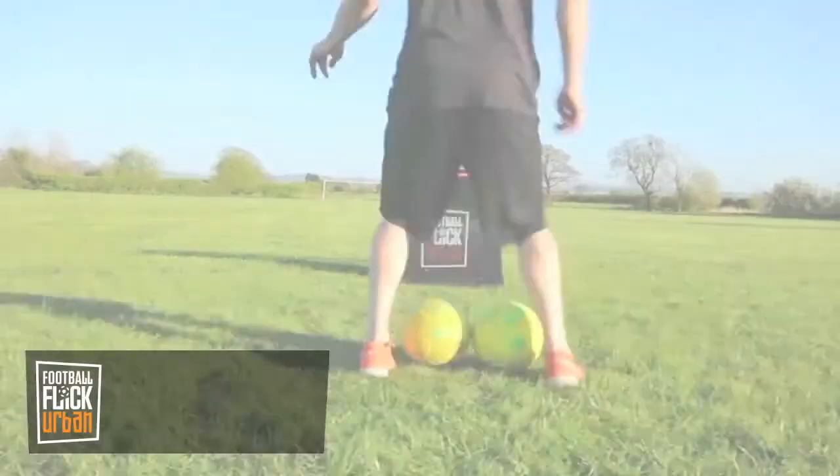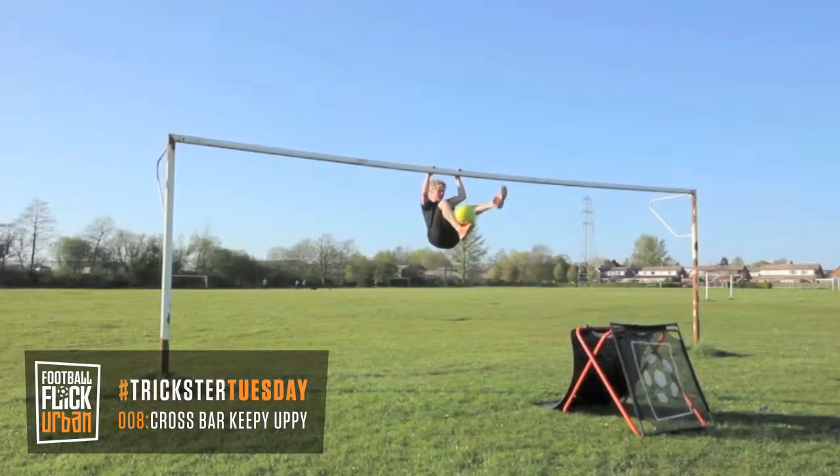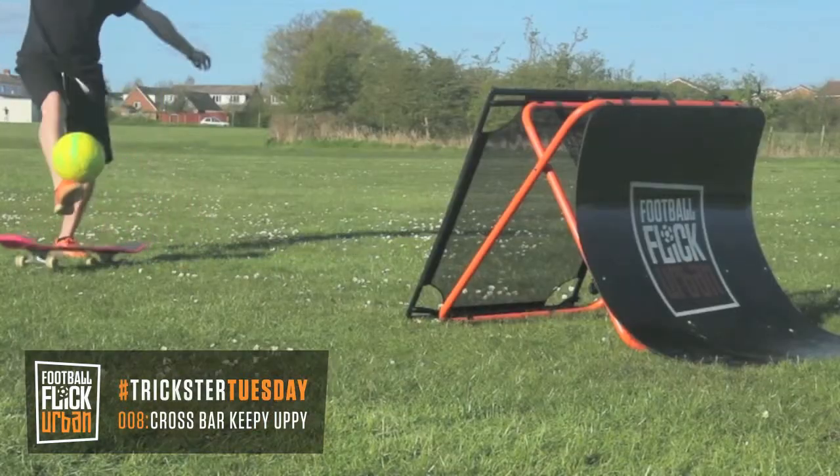Hi guys, I'm Jon Farnworth and you're watching Tricks to Tuesday. This week's trick is crossbar keepy-uppy. That's right, keep ups on a crossbar. Check it out.